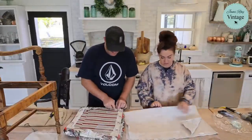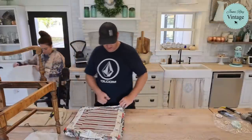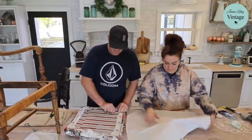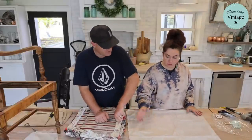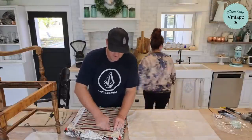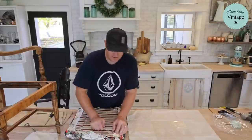I want to stencil it where I think is the center — just make sure you've got enough space all the way around. I'm going to put the stencil down and get some tape to secure it so it's not moving all over the place, especially since I want it to stay centered.